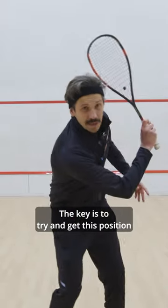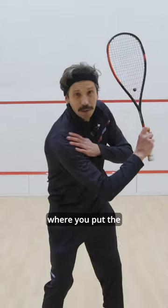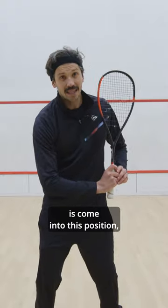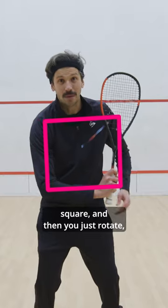The key is to try and get this position at the beginning of the swing. I like to call it the backhand diamond, where you put the shoulder, the elbow, the wrist and the racket head in that position, creating a diamond — a square shape.